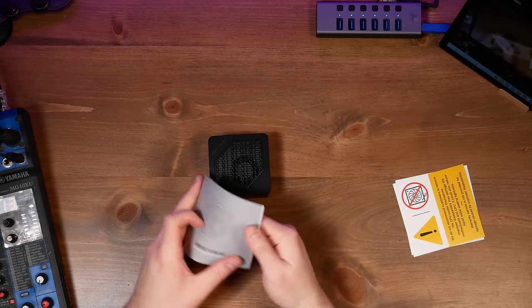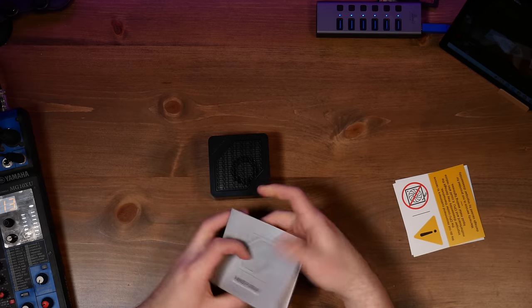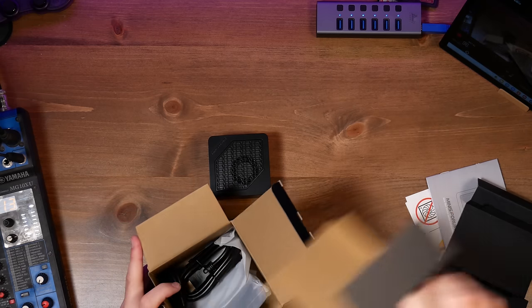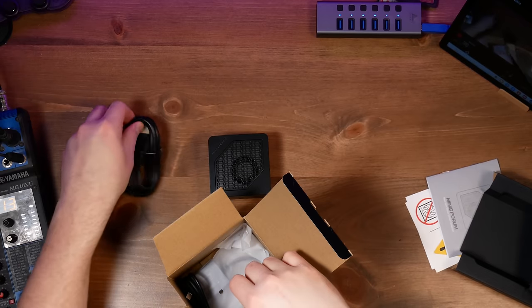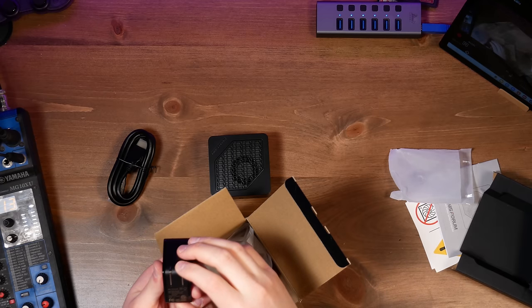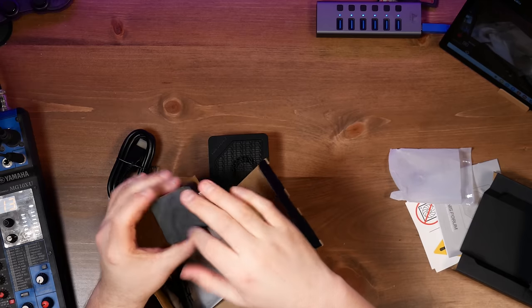We have a little bit of documentation here — getting set up with your PC, we know how all this works. Let's look at the box. We have an HDMI cable. We have a USB Type-C power adapter. What is this rated for? 20 volts, 3.25 amps. Maximum power is 65 watts. I like this texture on it, that's pretty nice.